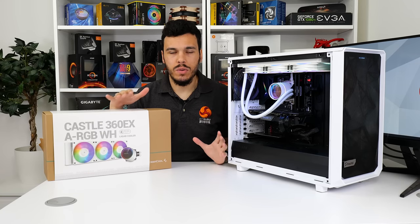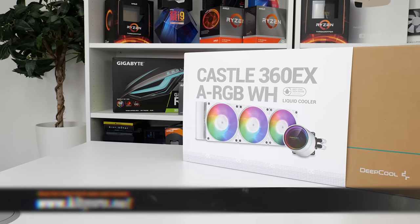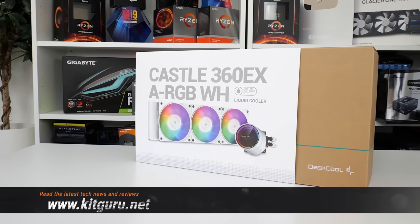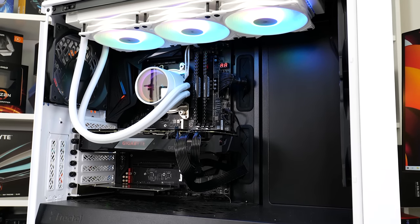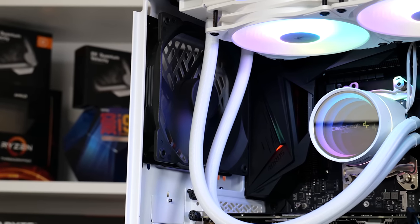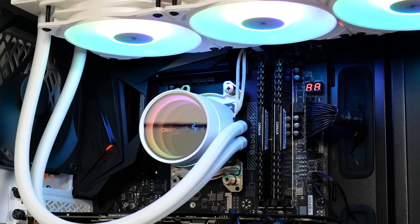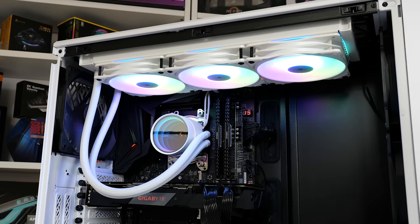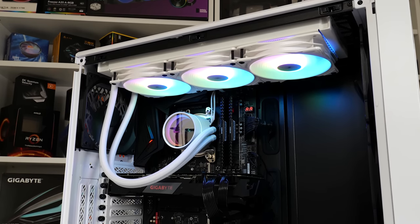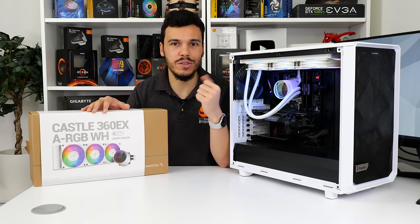Deepcool's Castle 360 EX all-in-one liquid cooler has already seen plenty of time on the market, but now we have an updated revision that includes addressable RGB lighting as well as the up-rating to a clean, pure white aesthetic. With this latest revision, Deepcool retains the Infinity Mirror display on the pump, we get triple CF120 series PWM fans, and the price tag is competitive at just under £115 in the UK. If you love white inside your system build and are excited about a really good-looking white all-in-one liquid cooler with addressable RGB LED lighting, then stay tuned for this review.